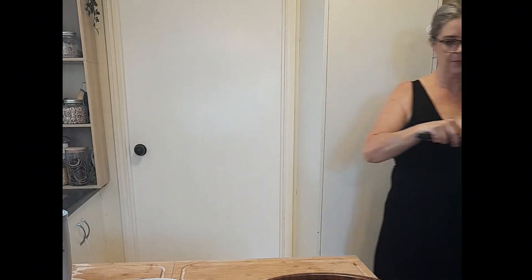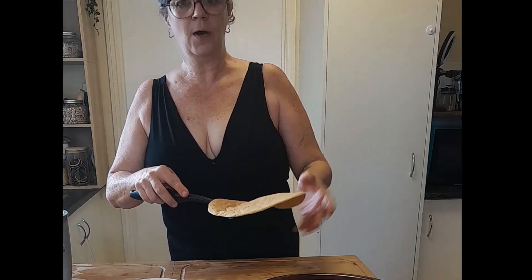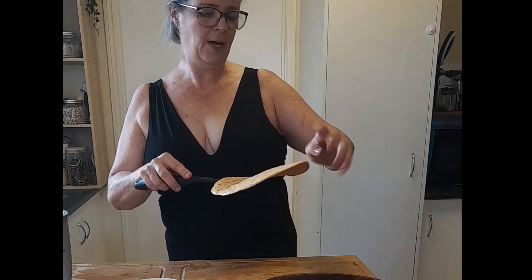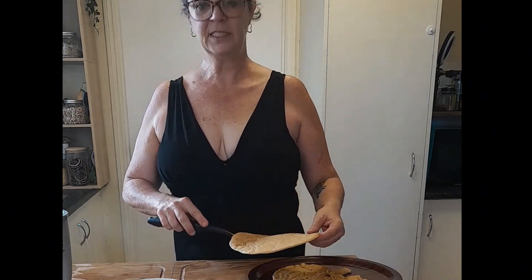Let's have a look at how I went with the second pancake. Look at that — so much better! I reckon cut this baby up, chuck it in the oven for about 10 minutes to crisp up, and we will have delicious crackers. I'll see you back here when it's all done and maybe we'll share a glass of wine together.